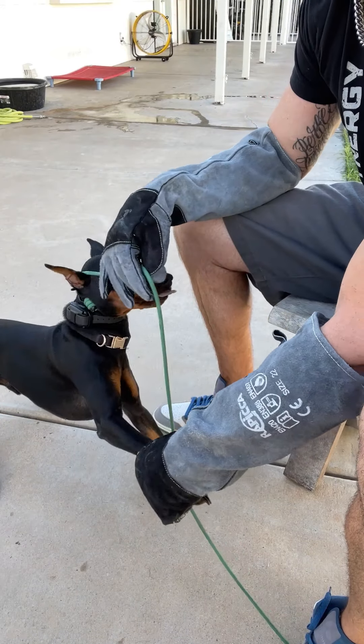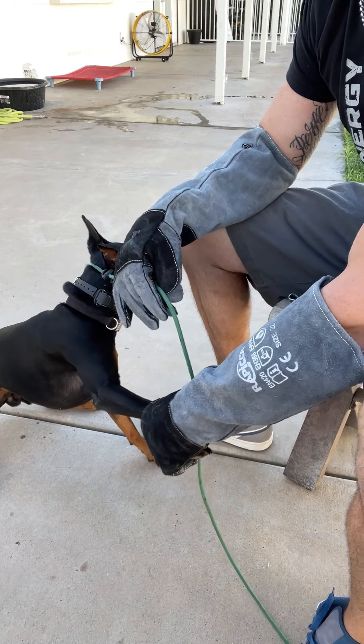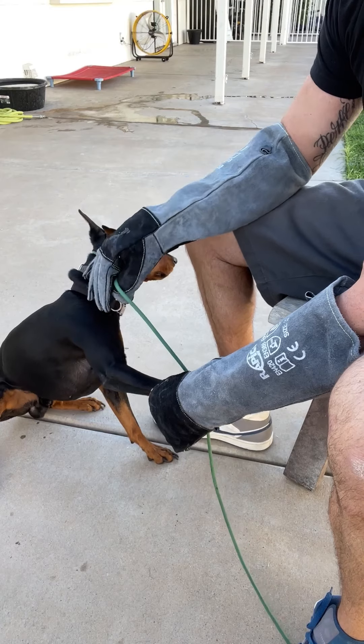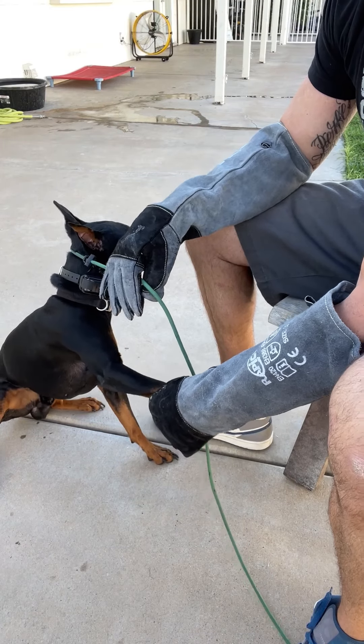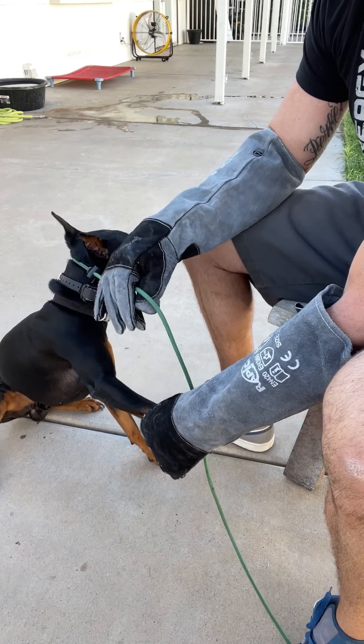The leash is loose. When he relaxes, I'll loosen the leash. There are lots of different little rewards, and they are rewards — they are reinforcers. I can relax the leash, I can soften my grip.